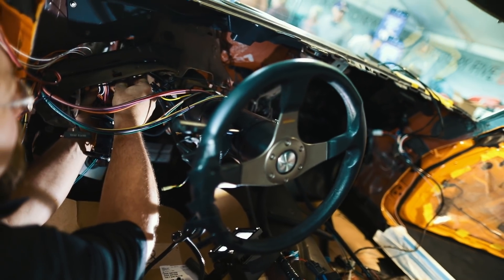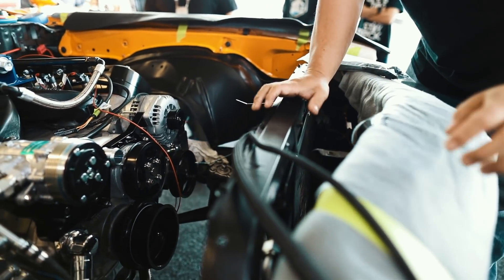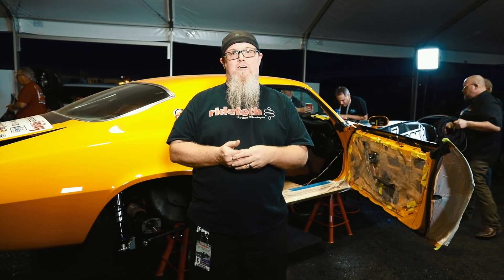Up front, we also have Jeff, who's been doing a bunch of wiring and doing a great job — he makes it look so easy, which it is. It's got Painless wiring in it, and that makes it a really simple process.